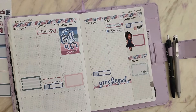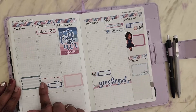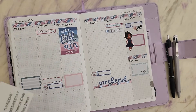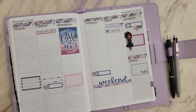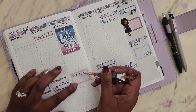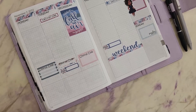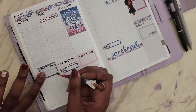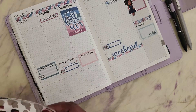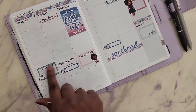Wednesdays for me are typically very lax, so if I have a decor sticker, that's probably where it's going to go — on Wednesday — because I don't try to do much that day. I like to keep it light and easy. I don't want to fill up my Wednesday. However, on this particular Wednesday we do have an event, so my goal is to go through and address the events first.